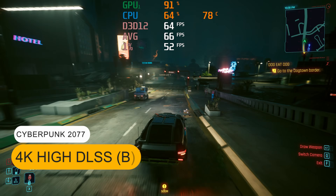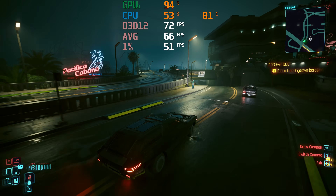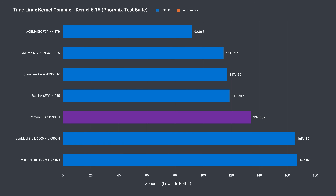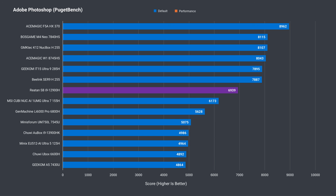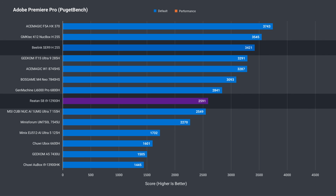Here I'm testing the mini PC using an RTX 4070 Super eGPU on the Thunderbolt 4 port. When it comes to compiling code, Intel's CPUs typically do pretty well, but this one is still behind a Ryzen H255 mini PC. Photoshop performance is decent, but again behind the similarly priced competition, and the same applies for Adobe Premiere.